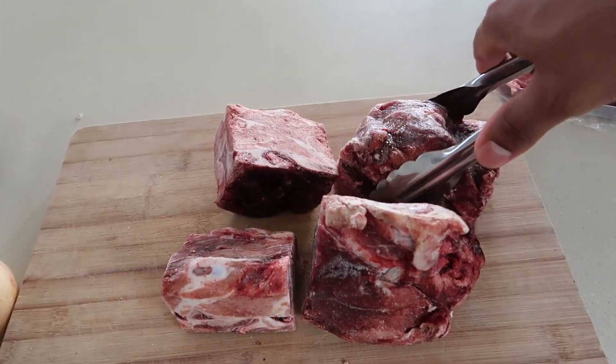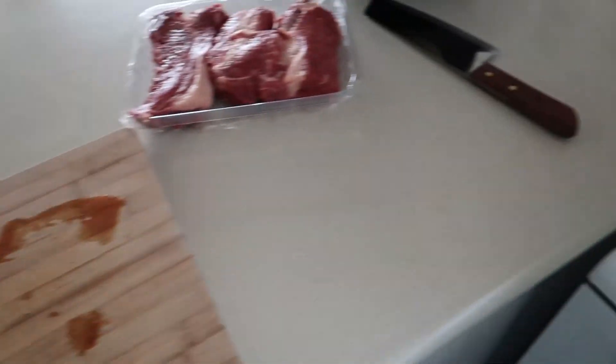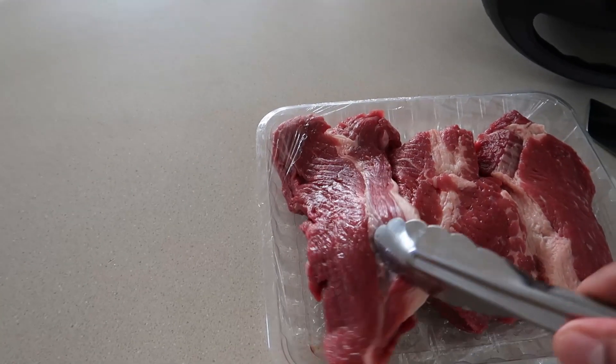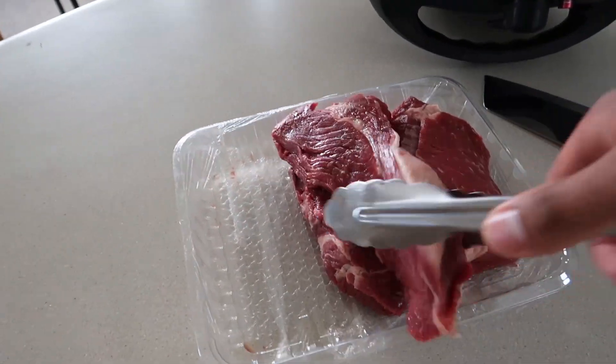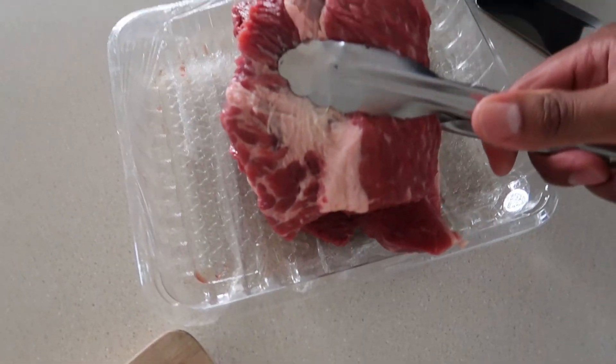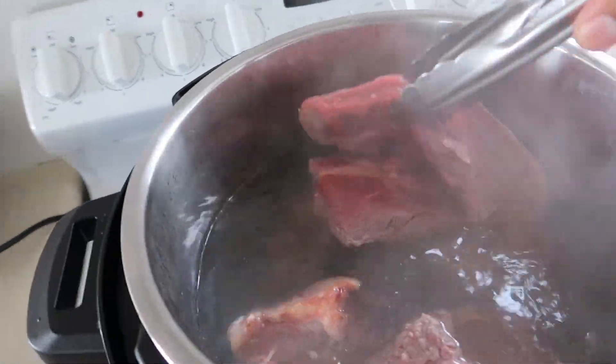First step, I've got some beef bones here. Chuck them into some boiling water — that's going to clean the bones and give us a nice clear broth. I've also got beef brisket. Ideally you want to get it whole, the whole brisket, but it was kind of pricey and I don't feel like having pho over and over again.